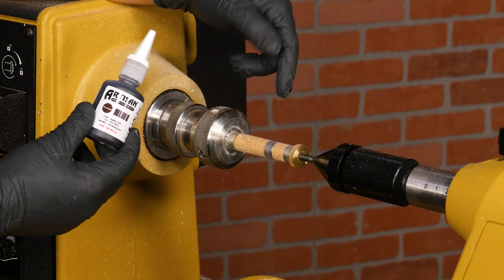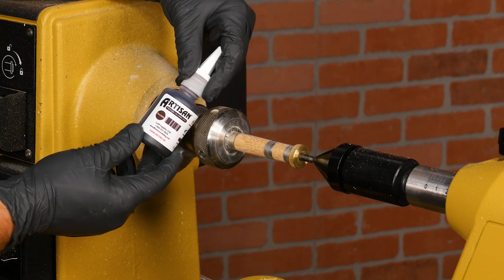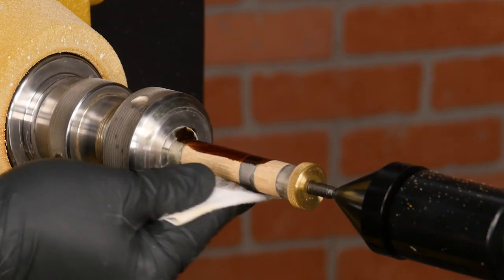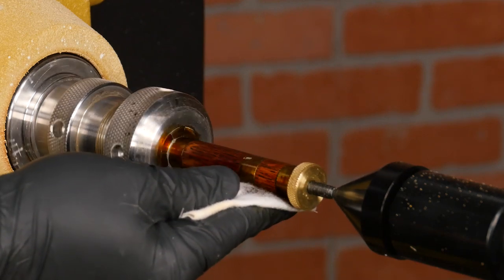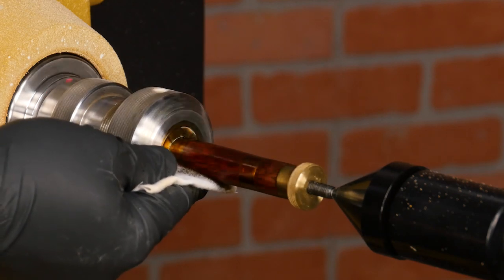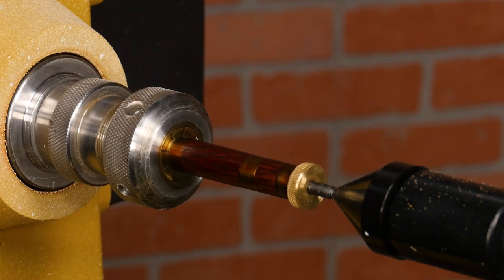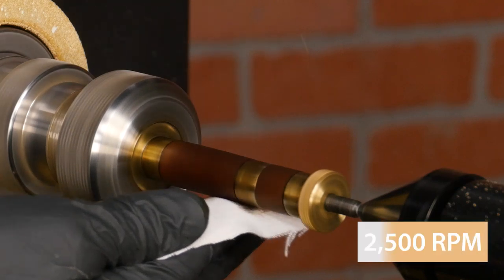Now it's time to finish the blanks. I'm going for a rustic look by dyeing this blank with the chocolate color artisan premium dye. Use a clean rag and apply a generous amount of dye to the blanks with the lathe off, rotating them by hand. Then turn the lathe on and buff the blanks for a few seconds until the dye is dry.